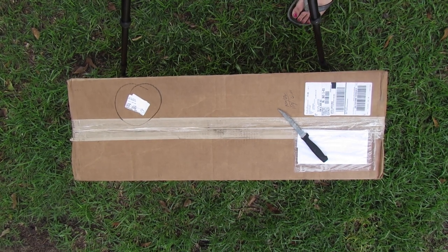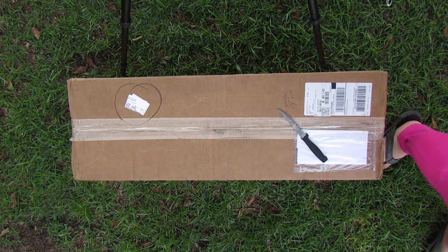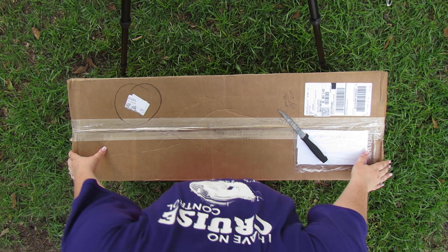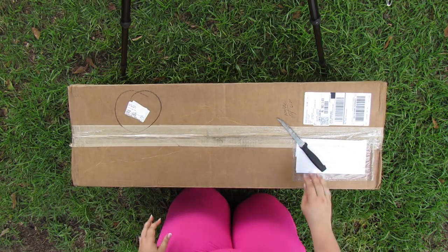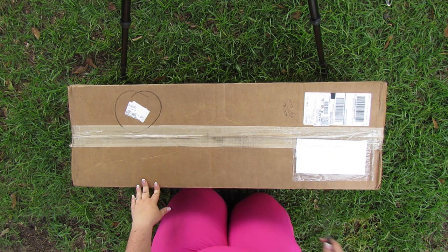Hey y'all, it's Betsy from Happily Ever After Etc. And I am back with another gardening video. So today we are actually going to open up my brand new window boxes, and we are going to plant these babies with a few plants that will really wow the crowd without breaking the bank.